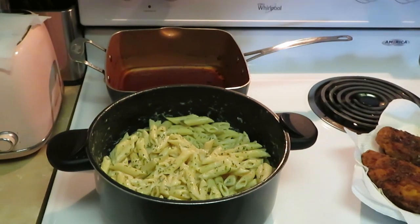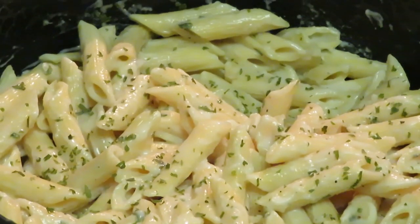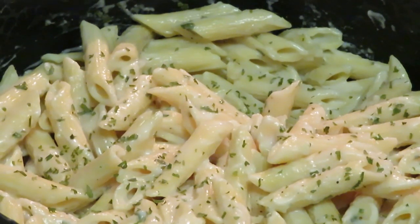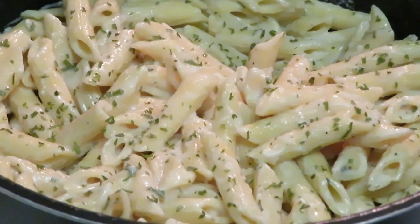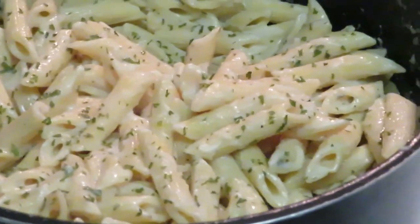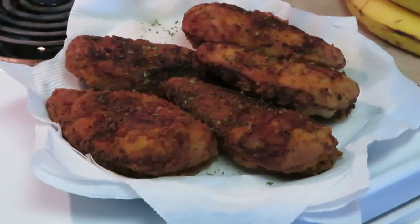Alright guys, this is the grand finale. Our Alfredo pasta — as you guys can see it's all nice and creamy and it tastes delicious. Y'all know I had to taste it — I about had a whole plate. We got the Alfredo pasta, y'all see that parsley. And let's go over here to our fried chicken breast. Come on camera — he ain't acted up in a while so I guess he had to. You know how they do.